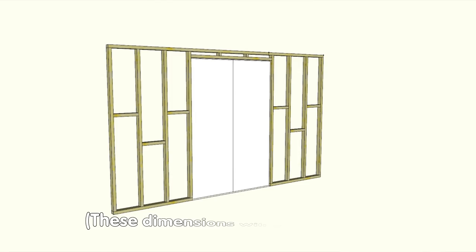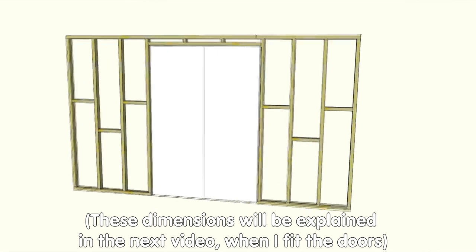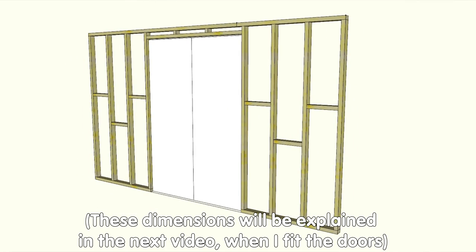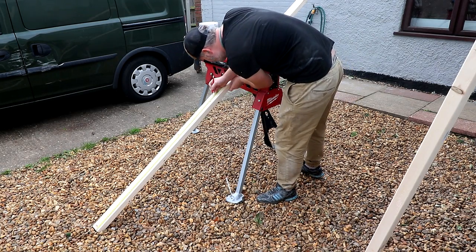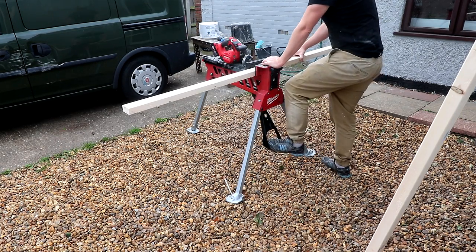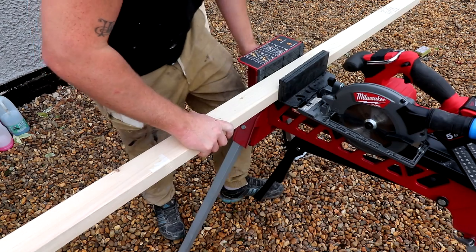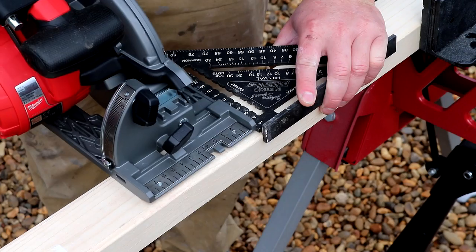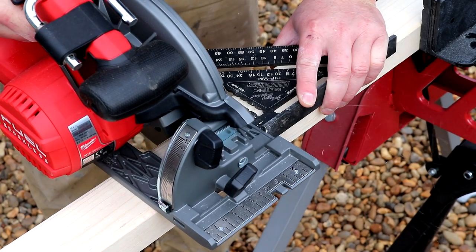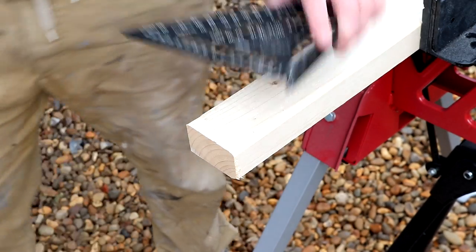I'd already designed the frame for what I wanted to build in SketchUp, and the first part I wanted to cut is the base plate for the wall using the dimensions from that drawing. The timber I'm using is 3x2 construction timber or CLS timber — it actually measures 63x38mm and 2.4m in length — and I'm making all the cuts with my circular saw with a speed square guiding the cut.